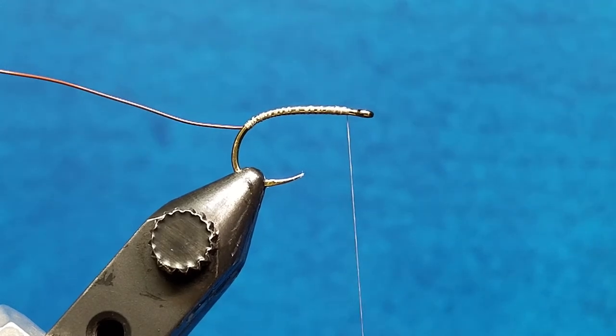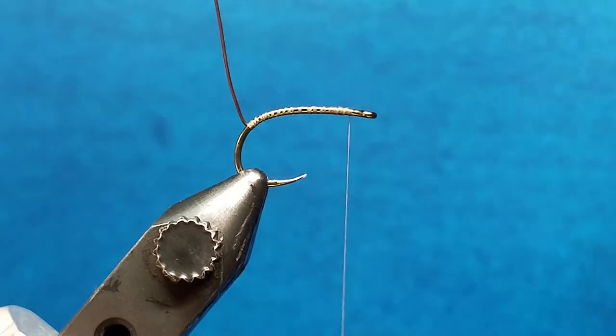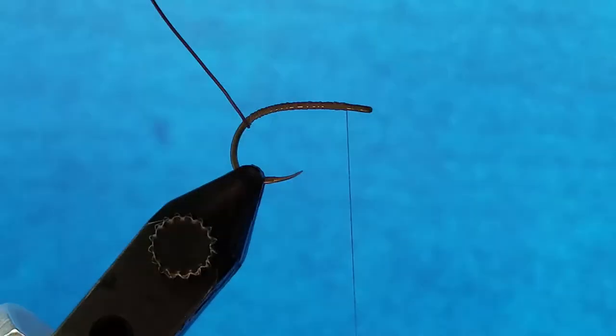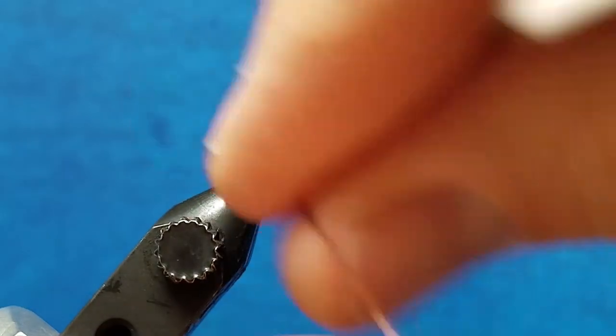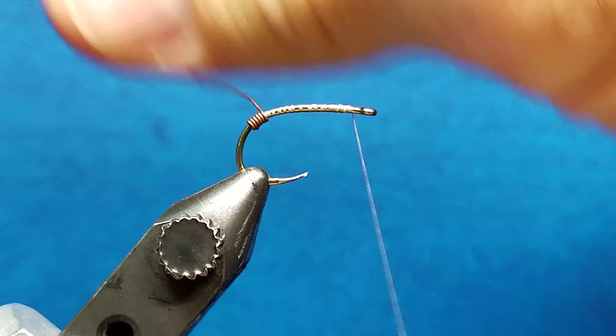As I bring that wire through, I want to try to apply universal tension to it. So if I'm going to wrap that body for the Copper John or the segments on my Fusion, I want to apply nice, firm, solid tension to the wire with each of those wraps. And once again, if you have the thread laid down smoothly, the body should be smooth over the top of it.